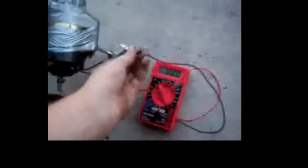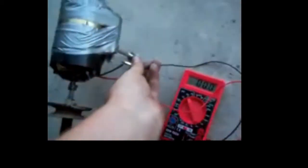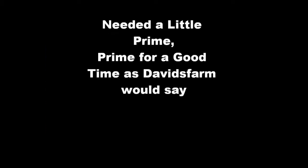I'll hook these up. I'll fire it up. It puts out right around 60 volts, plus or minus a few. So that's my homemade generator.